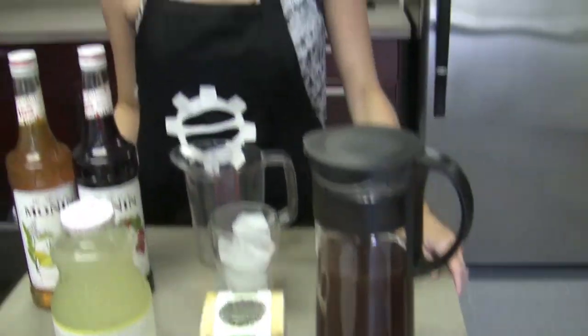You started with your tea — we did that off-camera. Yes, I brewed it hot and then let it cool, because this whole concoction is going to go over ice.